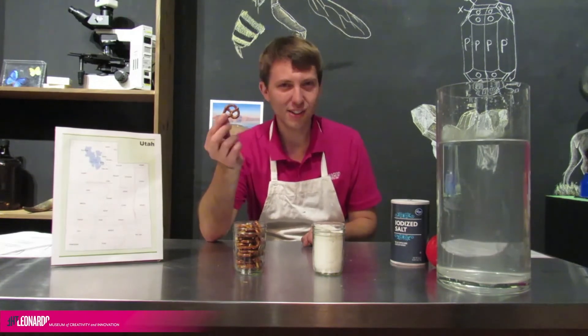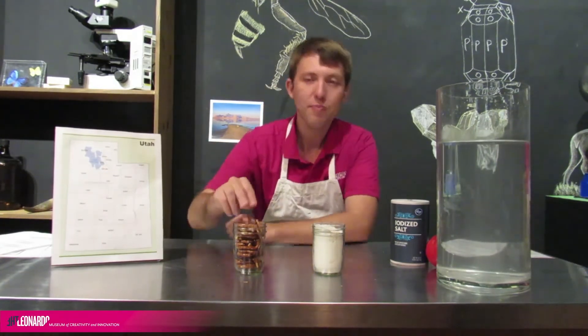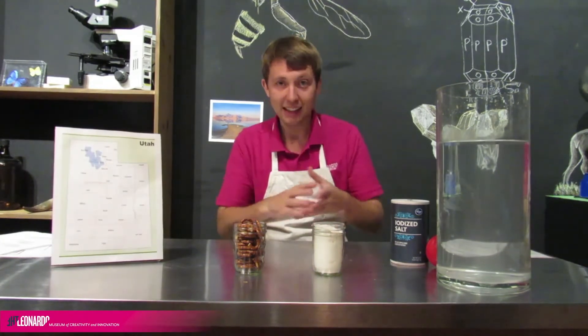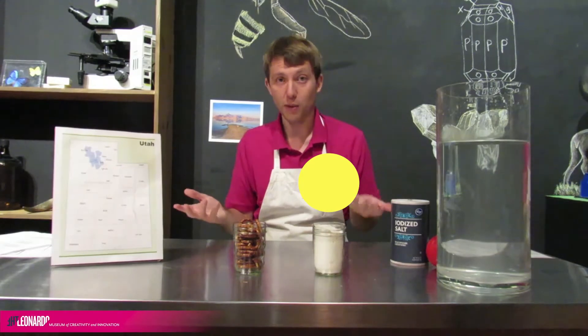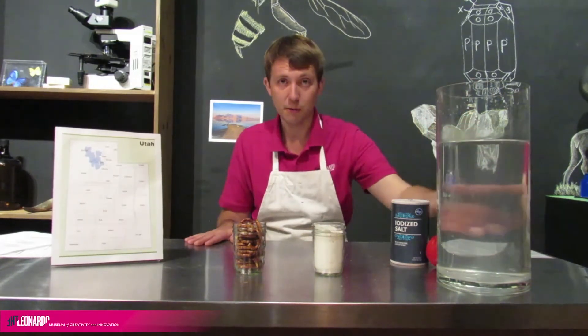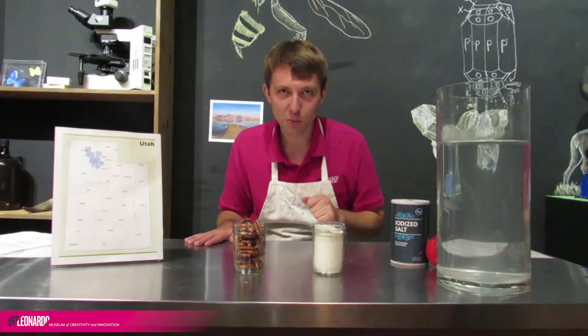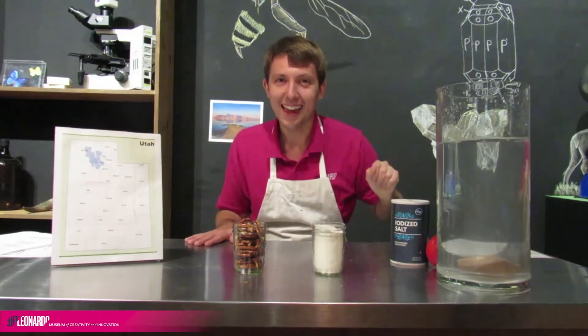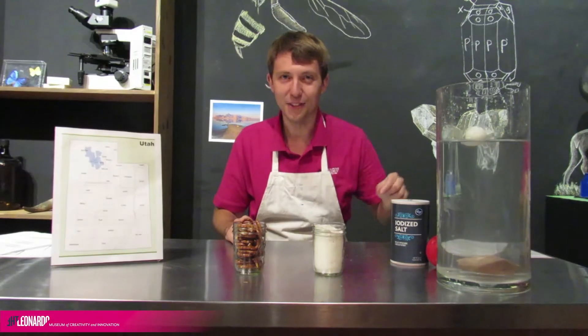Well, pretzels are bigger than flour, but they have holes in them and they don't really fit into our jar very well. Our flour packs in nice and tight. There's a lot more flour in here than pretzels in here, so the flour is more dense. What does this have to do with our drinks? Liquids can have different densities too. This water in this jar has a density of fresh water, and we can use that to know what's going to float or sink. If I find something that's more dense than this water — like this rock — and drop it in, it sinks right to the bottom. But if I find something less dense than water, like this ping-pong ball, which is mostly air, it's going to float right on top.